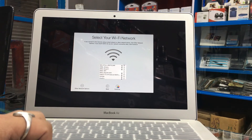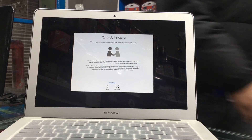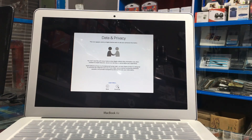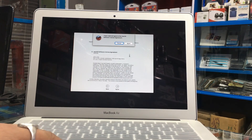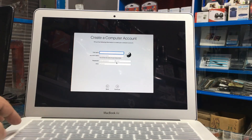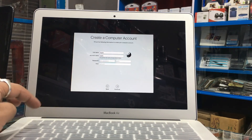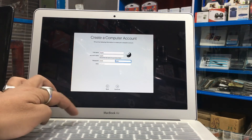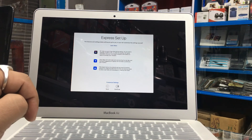Let's continue. For the full name, I will enter 'Apple'. Account name will be Apple, password will be 1234, no password hint. Select Continue — it's creating the account icon. Select Continue.